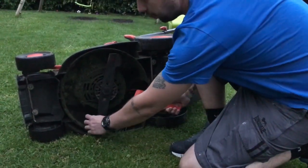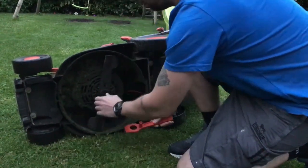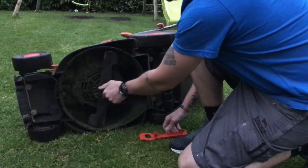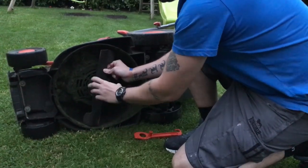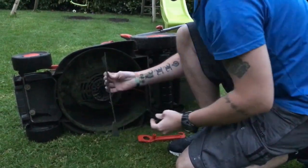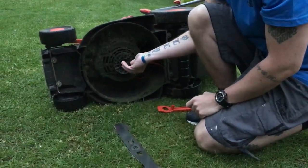Grab the blade — not by the sharp bit, but by there. You just do it by hand. Simple to come off. Just put the screw back in there so it doesn't get lost.